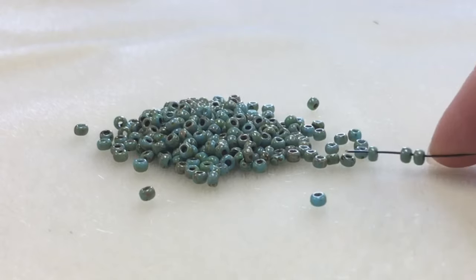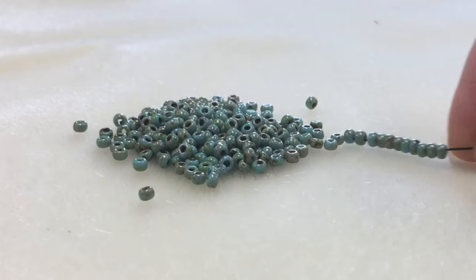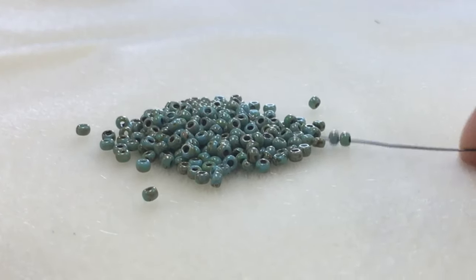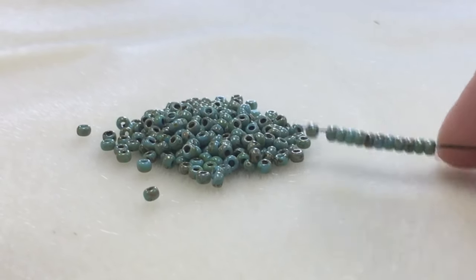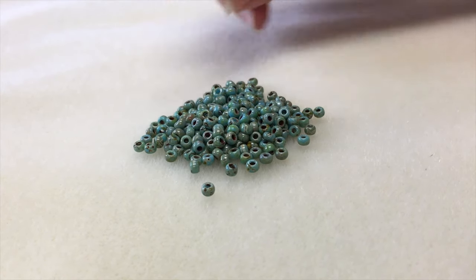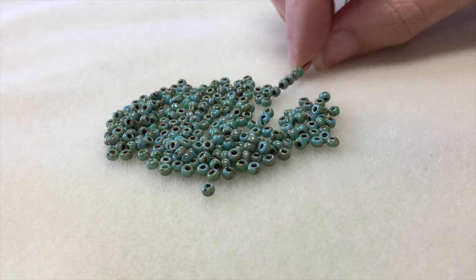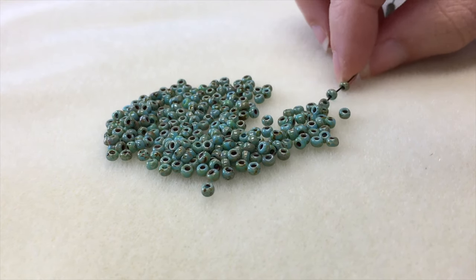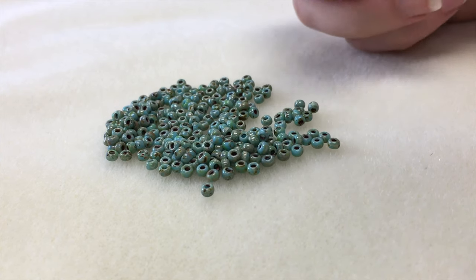The first thing we're going to do to make our beaded rope necklace is string all of your beads. We're working with 28 grams of seed beads, and that's an approximate number. If you don't have a gram scale, what you can do is just string 96 inches of beads on your wire. To prepare the wire, you can either string it directly onto your spool of wire, or if you have a cut piece of wire, either put a stopper on the end or bend it over with your pliers to stop the beads from coming off.